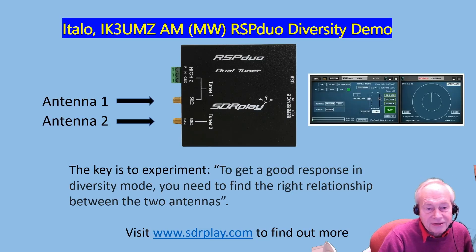That was a great demo, and we thank Italo for it. As he said — and we used Google Translate here to translate to English — the key is to experiment. To get a good response in diversity mode, you need to find the right relationship between the two antennas.